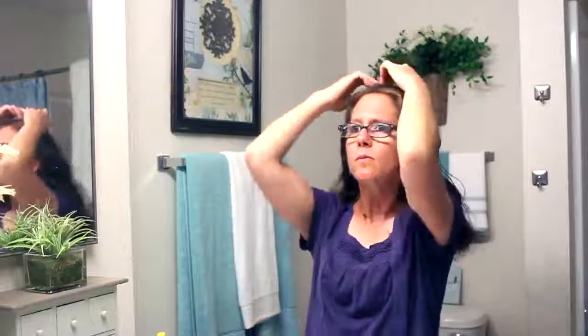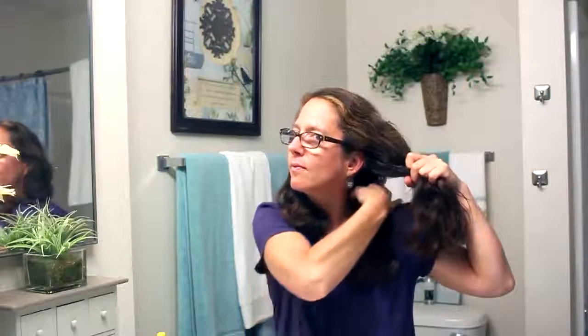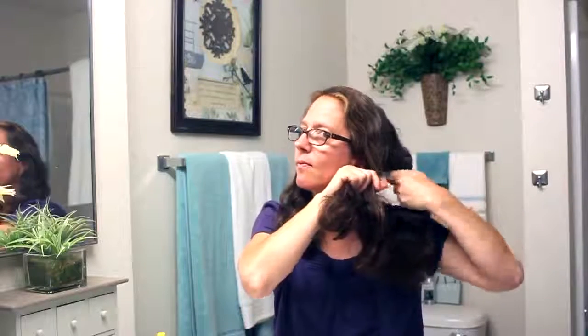so I need to get all the tangles out. Then I'll part it down the middle to get two even sections. I usually start on my right side and put that into three separate sections. My hair is really thick and curly so it kind of has flyaways.